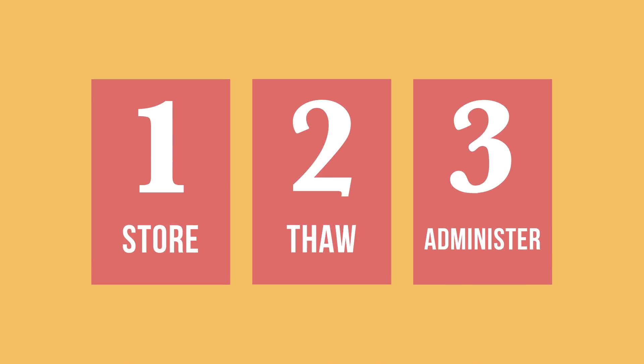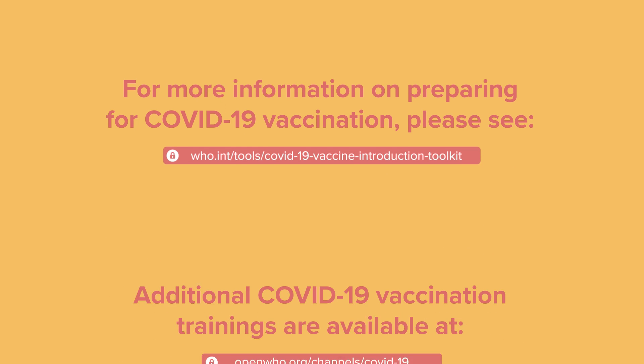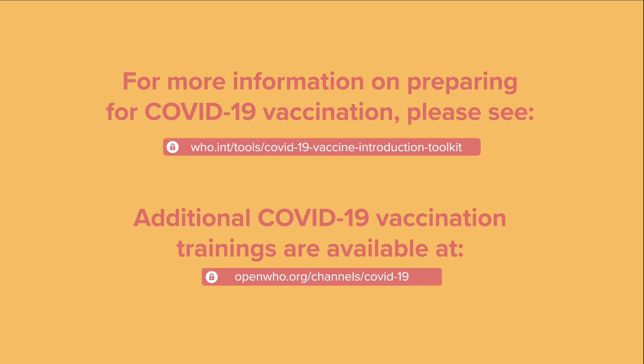You should now know how to store, thaw, and administer the Moderna COVID-19 vaccine, and understand how it differs from other routine immunizations. Thank you.